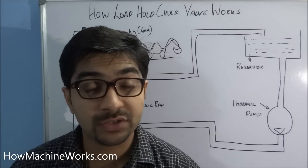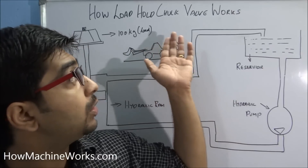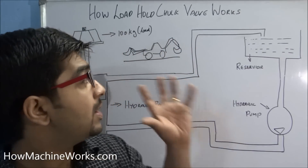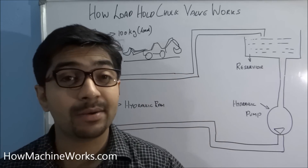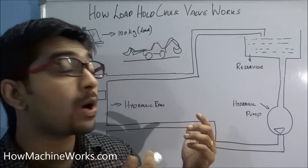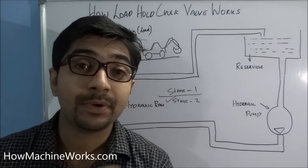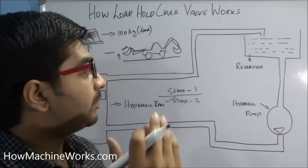Hi guys, welcome back to howmachineworks.com. Today let's learn how a load hold check valve works in a construction equipment. We have a basic hydraulic diagram of a construction equipment and we'll see how it exactly works. Watch the entire video and learn it. First, let's learn the purpose of the load hold check valve before going into the technical details.